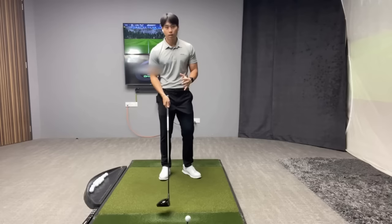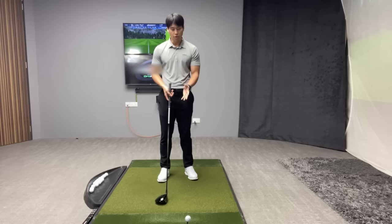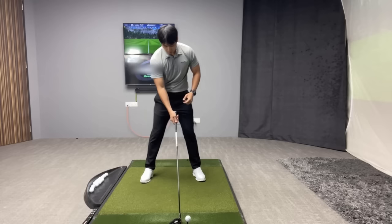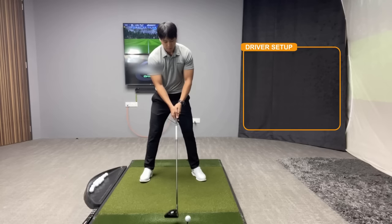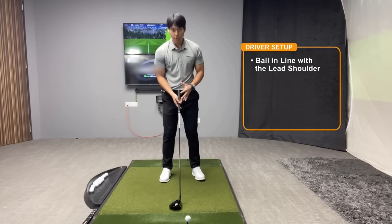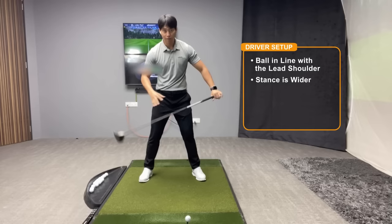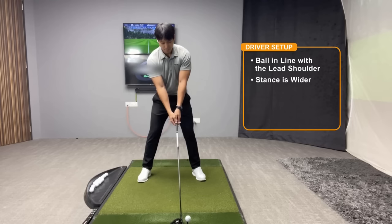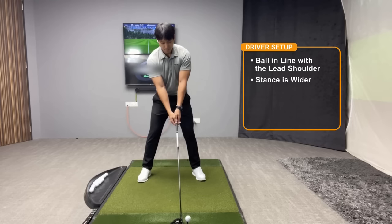With a driver in your hand and the ball teed up, you want to encourage the club to swing more level and less downward. The first thing to look at is ball position versus where your head is in relation to the ball. You've probably heard to place the ball inside the left heel, but you can be more precise — when you place the ball between your feet, you want to make sure the ball is in line more so with your lead shoulder. Your stance will typically be wider since this is the longest club in the bag, and as your stance gets wider your head is going to be positioned further behind the ball.